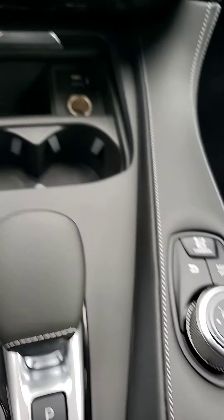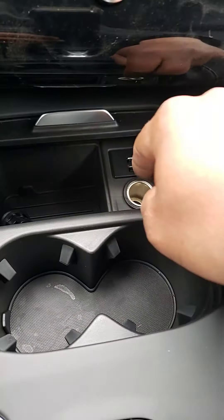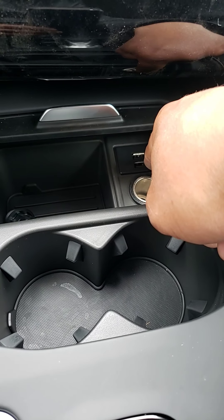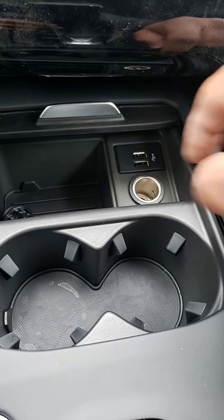Up here is for your navigation and map control, so you don't have to touch the screen every time. Down here you have two USB plugs and a phone charger.